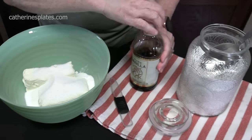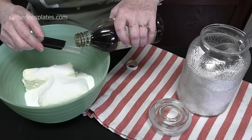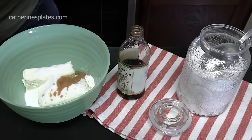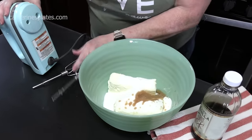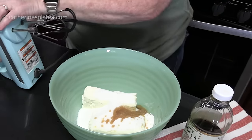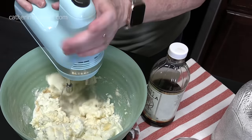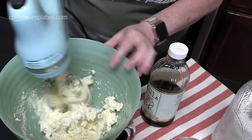To that, we're going to add one teaspoon of vanilla extract. I'm going to blend this all together with my electric hand mixer. We're going to blend this together until it's nice and smooth and creamy — give it a few minutes.